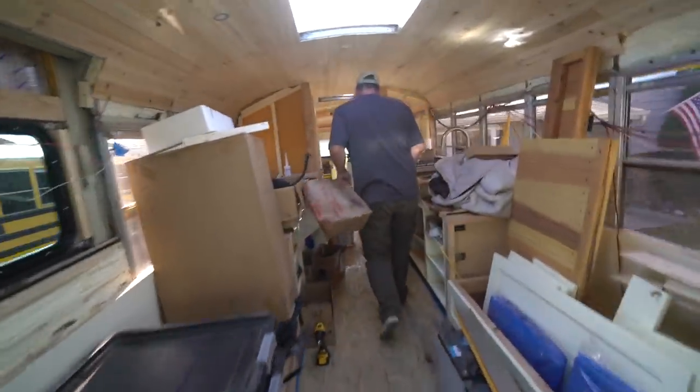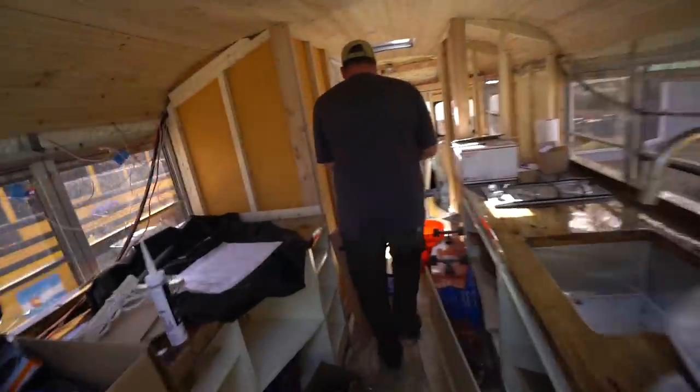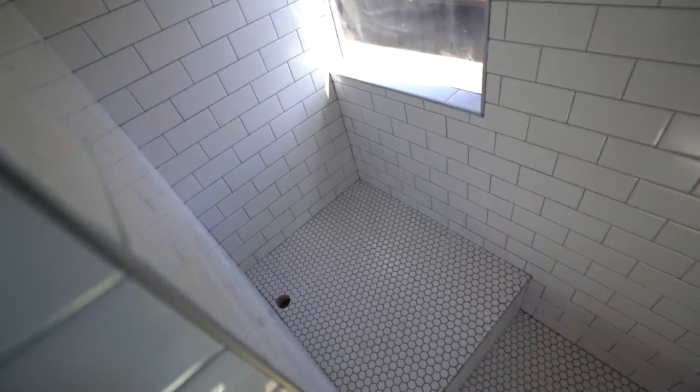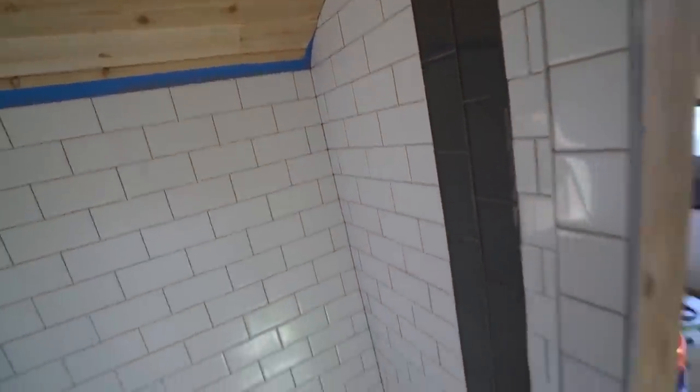Let's go take a peek at the bathroom — it is completely finished. Well, we still got to install the handles, and the drain, and obviously it's missing the toilet. But as far as the construction part of it, it's all done. Just got to add some caulking and we're good to go.